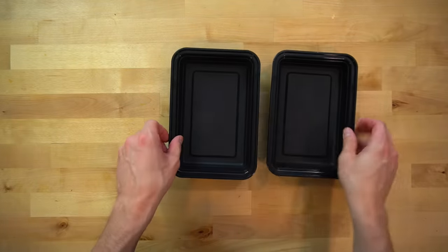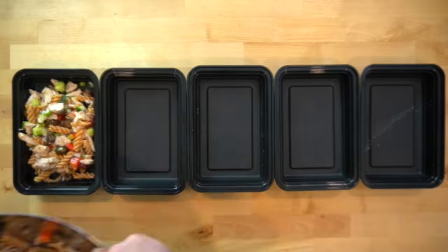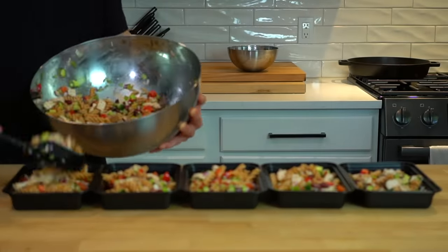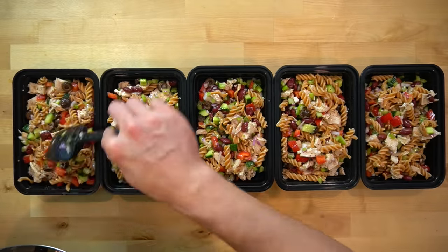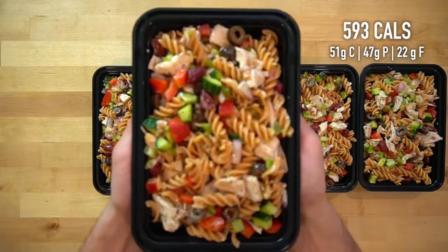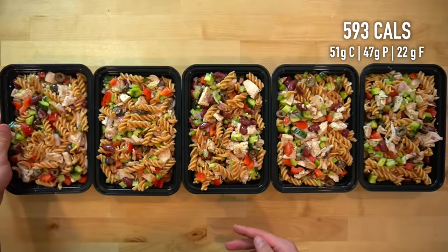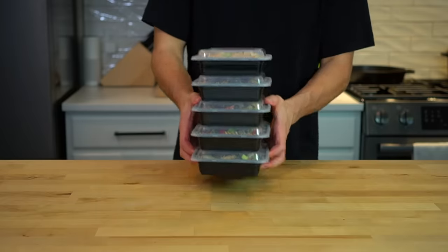This recipe makes 5 good sized servings, so lay out 5 meal prep containers and divide the contents evenly between them. One thing I'm not adding that would be killer in this meal is some feta cheese. I'm doing a dairy free experiment right now, so unfortunately I'm unable to indulge. But if you're feeling froggy, you should absolutely dump a whole container of feta into this bowl. Each serving of this Dijon chicken and pasta salad has about 593 calories and 47 grams of protein. Throw a lid on each of the containers and move them into the fridge — these will last for up to 5 days.